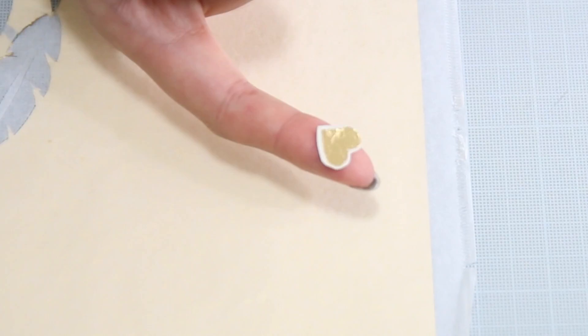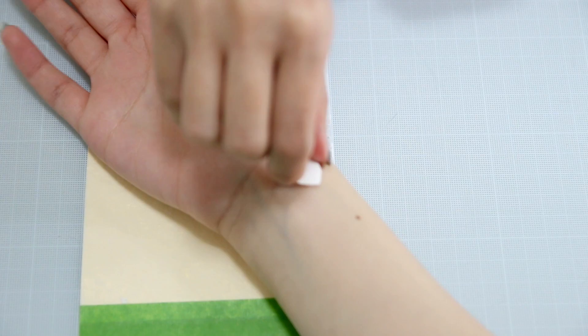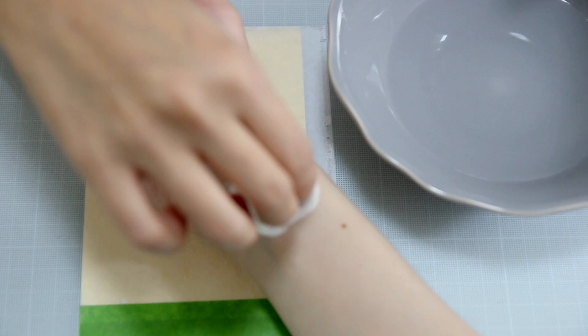Once you're ready to apply it to the skin, remove the clear film one more time. Take the tattoo and face it downwards onto the skin. With a wet cotton ball, go ahead and apply some water to the backing of the tattoo. As you're applying the water to the backing, it's going to loosen up the backing, and you can easily peel that off and you'll be revealed with a really pretty metallic pattern.